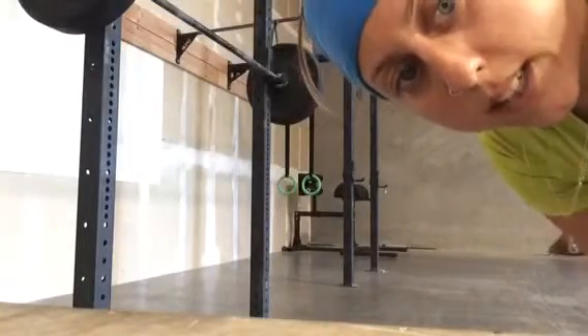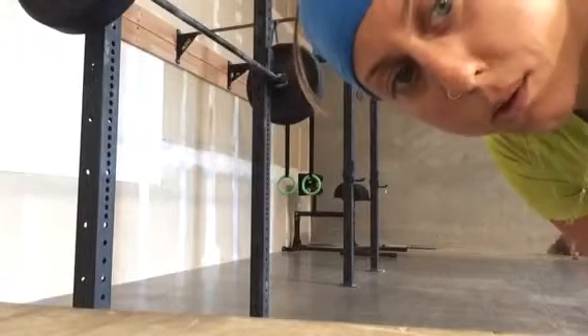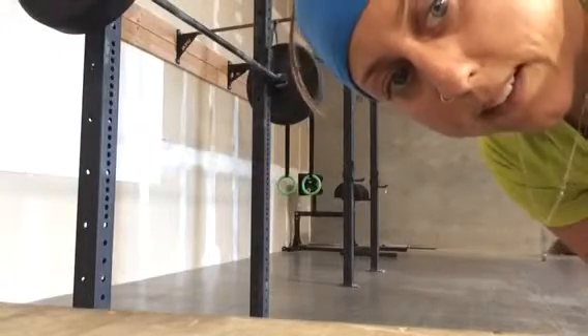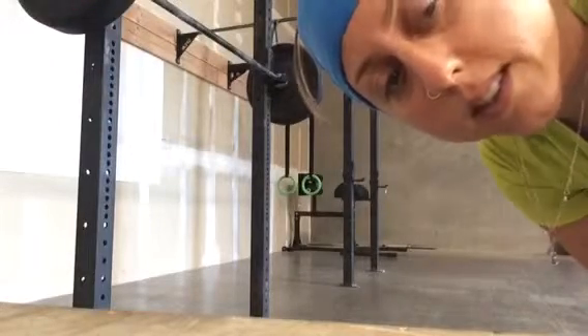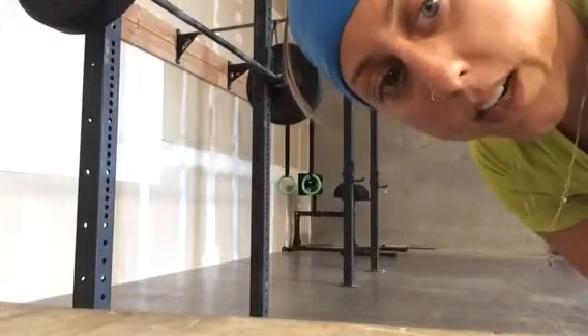135 pound back squat — 3 seconds to lower, 2 seconds to the bottom of the hole, and 1 second fast drop. These are really challenging today, even at 135. Everything feels fucking heavy as shit.